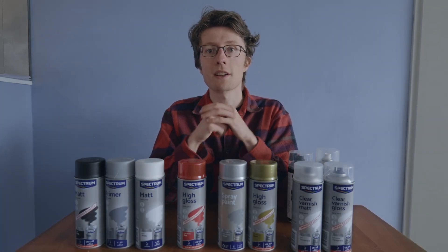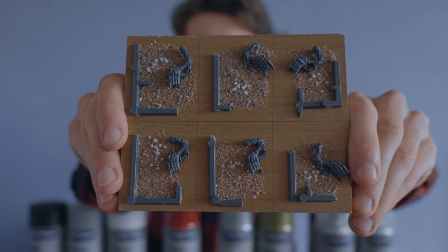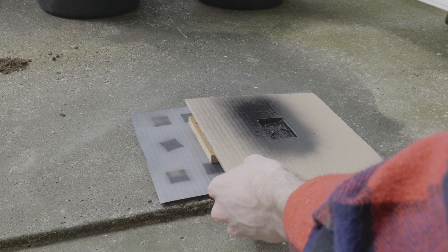To test these properties I made a swatch by gluing some pieces of sprue, some bits, and some sand and small rocks onto a piece of wood. The reason I chose these materials is because most of you watching will probably want to use the spray primers on materials like this.